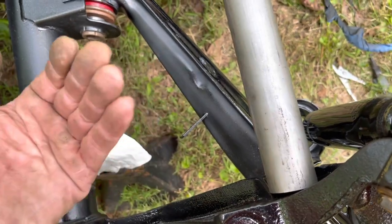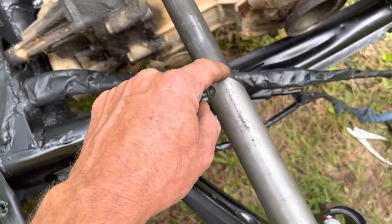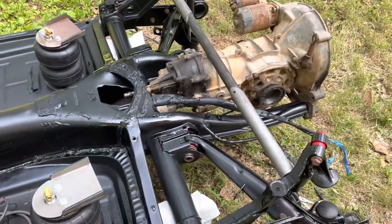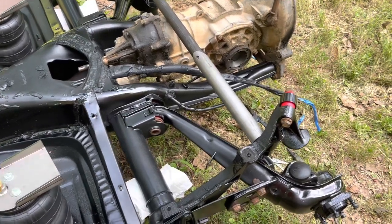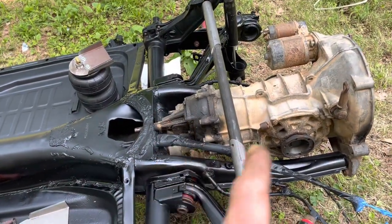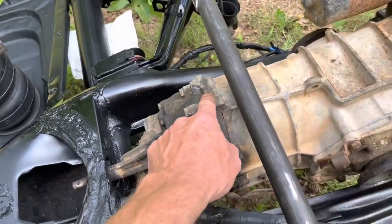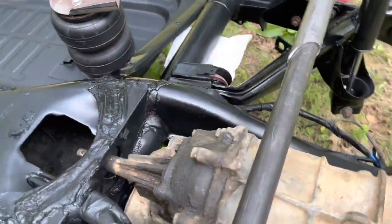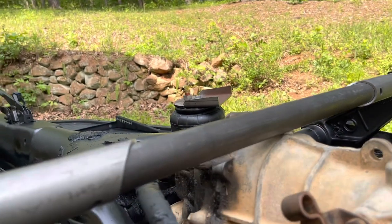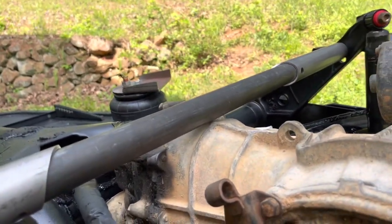The bar needs to be at the same angle as the trailing arm when it's all the way up. Once I do that I can tack the arm, tack the tube, and get everything basically set into place so I can take it to my brother-in-law's shop and use his 220 welder to burn it all the way in. Right now it looks like the bar might be sitting down a little too low - it's almost right on the transmission - so I'm going to have to raise it a bit and play around with the placement before continuing.